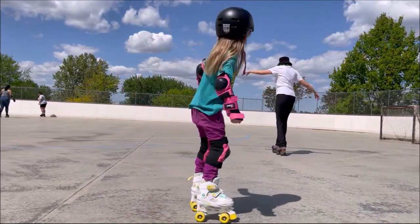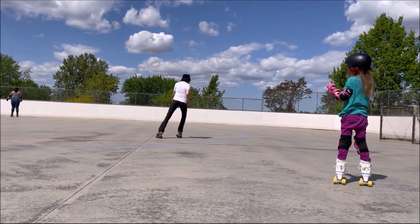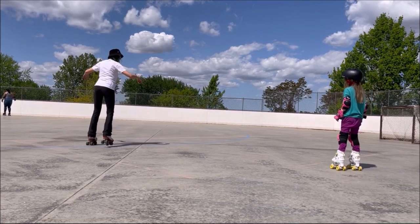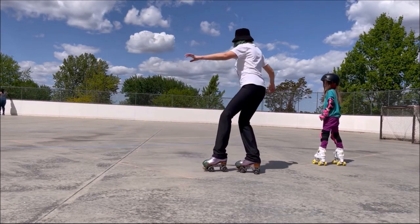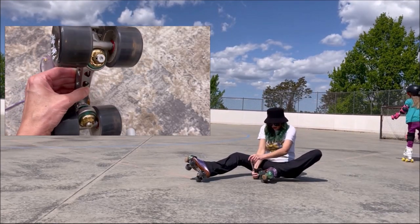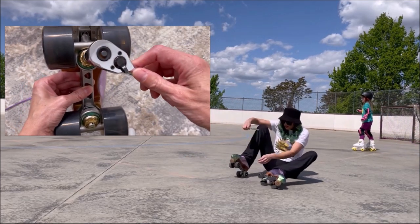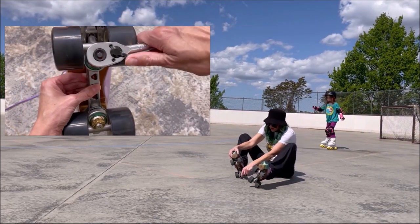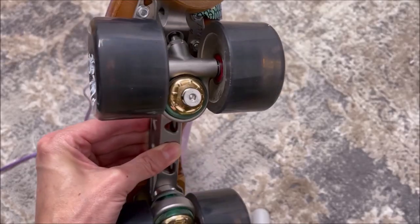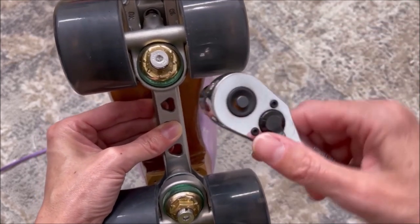I've just been working on tightening them a little bit at a time, and it just seems to really be helping, even though I'm still pretty uncomfortable on them. It's definitely going to take me some time to get used to the plate. I want to show you how I adjust my Roll Line plates — my partner gave me this tool and it works really well. It just clicks on there. They don't move fluidly; they click.